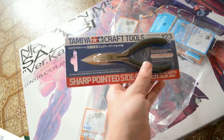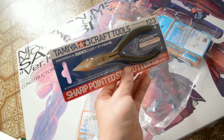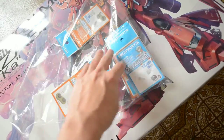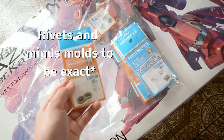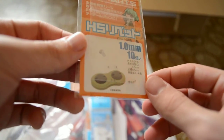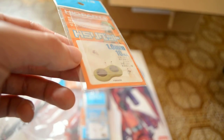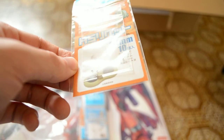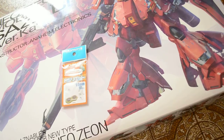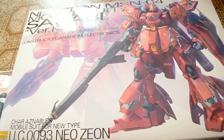I also got some nippers. I already have nippers but they're not as good as these. I know they're not like Godhand or nippers like that, but these are still pretty good. Then I got all these rivets and stuff. Let me zoom in — these are like one millimeter, really really small, but they're just metal parts to add detail to your kit. I got a bunch of them.